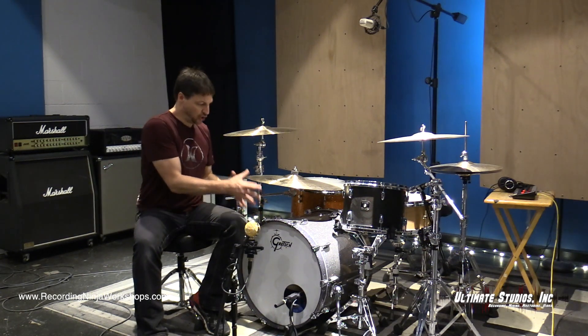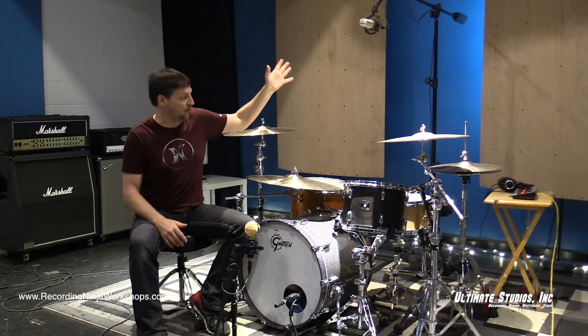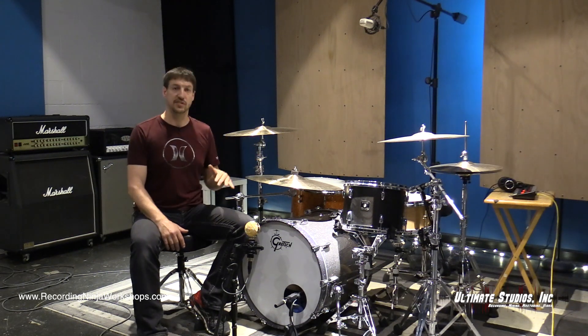Our ribbon got some good bottom end from the kick drum and gave us some body on the snare, while our overhead got some good crack from the snare, picked up the toms, and got our cymbals.